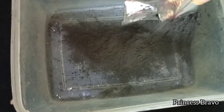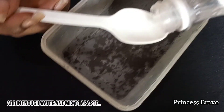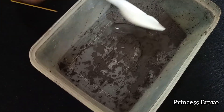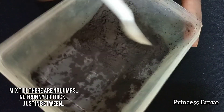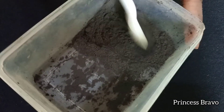When it comes to making the black henna paste, you want to be very careful especially when it comes to adding in the water. I suggest adding small amounts of water at a time — you want this henna to have a toothpaste kind of consistency, not too runny and not too thick.